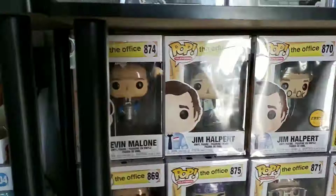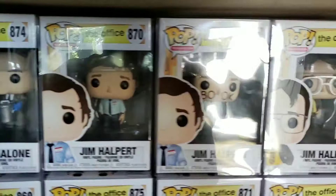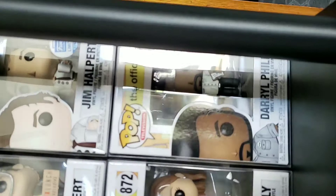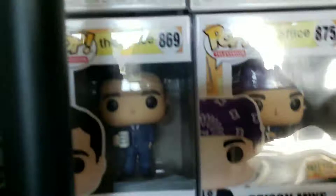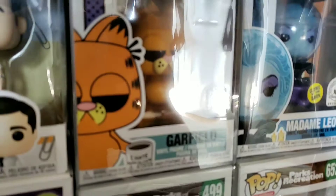This is some of The Office — not all I have, but I'm out of pop protectors so I don't put anything up until they're protected. We got Kevin, Jim, Facebook Jim, Jim as Dwight, Three Hole Punch Jim, Daryl, Pam Beasley, Dwight, Prison Mike, and Michael Scott the regular one. Moving down, we have the Toby vs. Michael two-pack — that was a Funko Shop exclusive. Then there's the Garfield pop — he's got an 'I Hate Mondays' cup. You can kind of see it there.